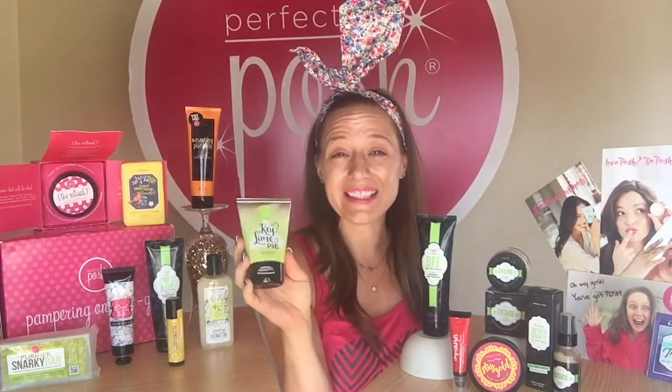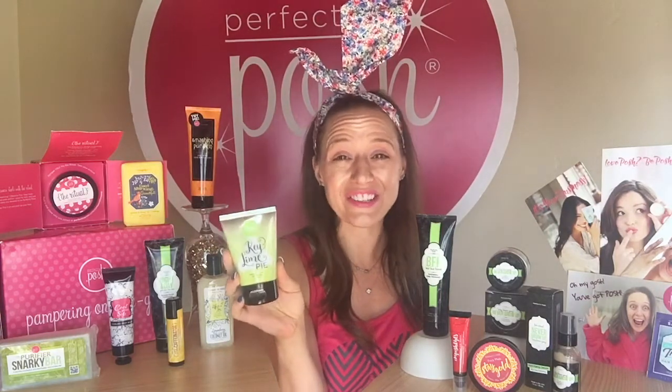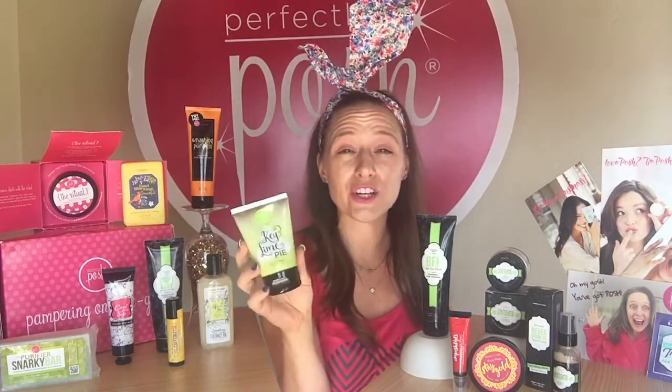The next product in this month's kit is our Key Lime Pie Big Fat Yummy Hand Cream. Our Big Fat Yummy Hand Creams are fabulous hand creams. They moisturize without leaving your hands feeling greasy. Coconut oil and apricot kernel oil are the main ingredients and they really do soak right into your hands. You will not be left with any greasy residue whatsoever. Just a pea-sized amount is going to moisturize your hands, so this little nine dollar tube is going to last and last — so much so that you can even share it with your friends!